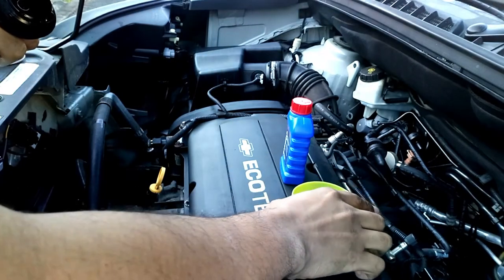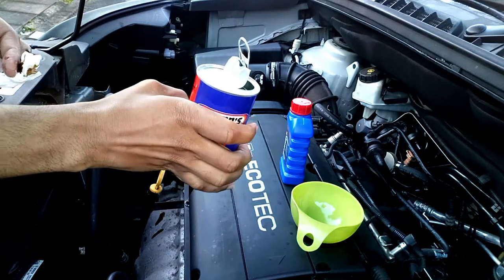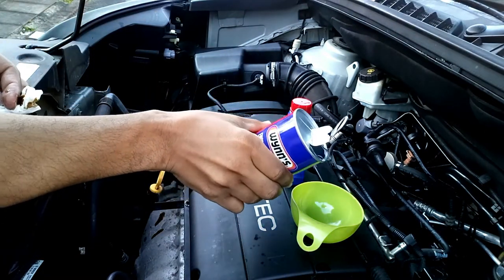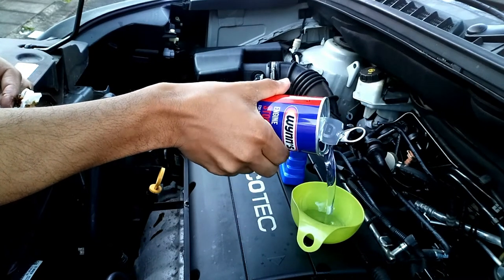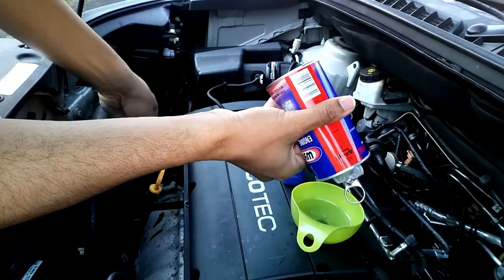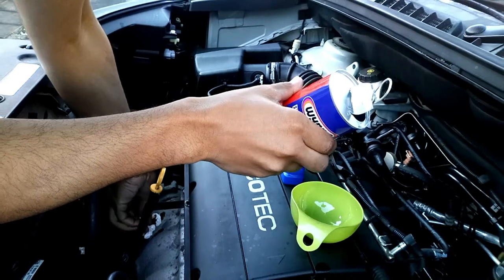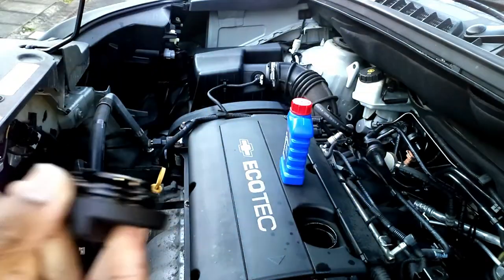There are different sizes: 125 ml and 200 ml. For the one I bought, you can use it up to a six-litre engine — mine is four litres, I believe. Just put all the liquid inside and then replace the cap.